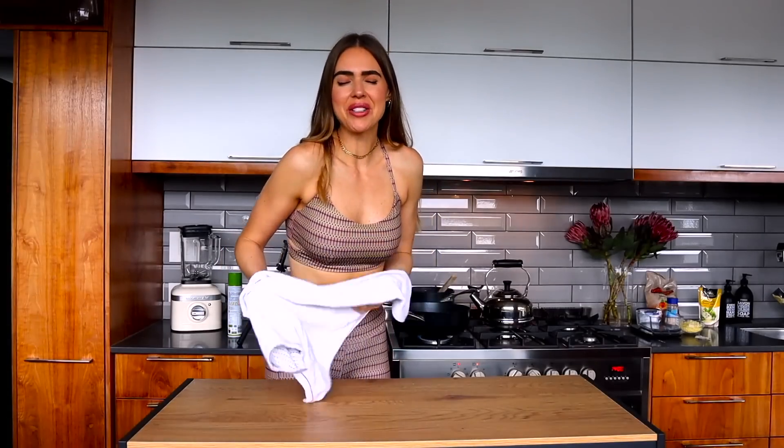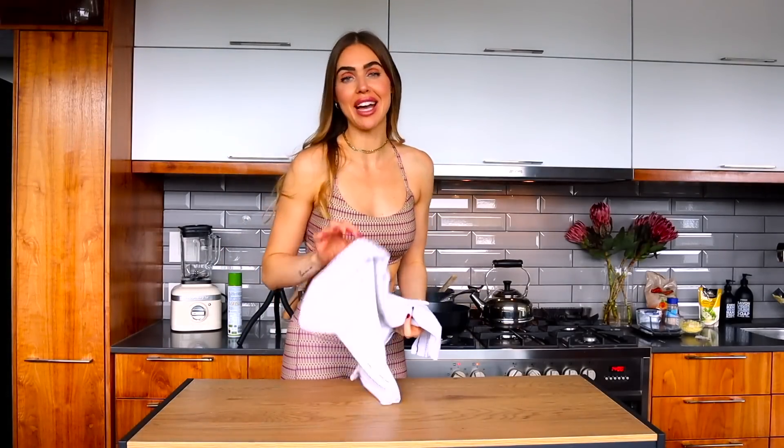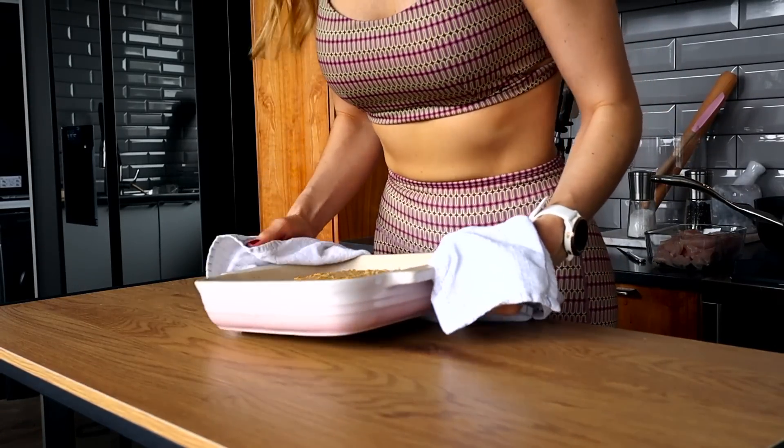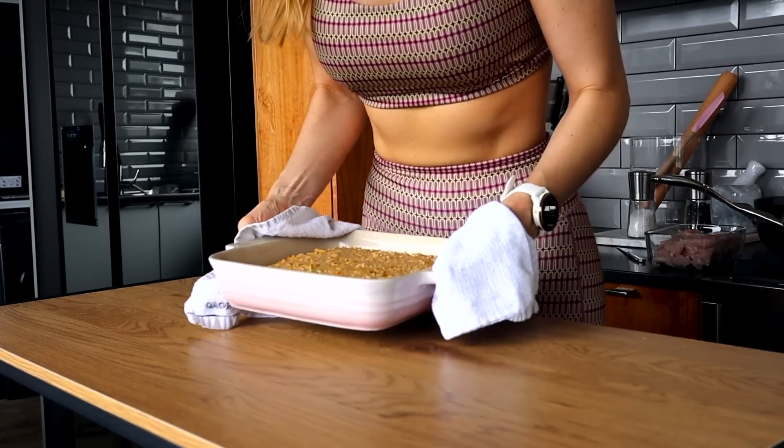Our little apple pie oat bake is actually ready — I just tested it. Taking it out now — wow, it's hot! We're going to put this to the side while we finish lunch.